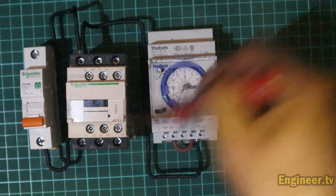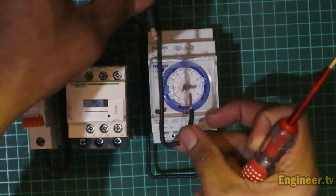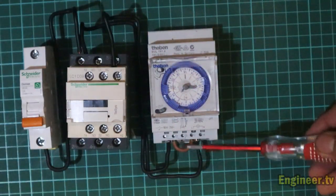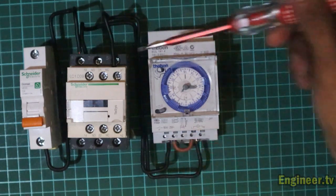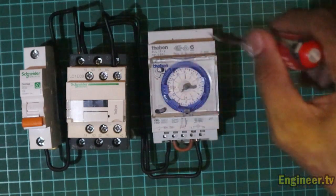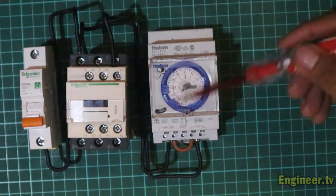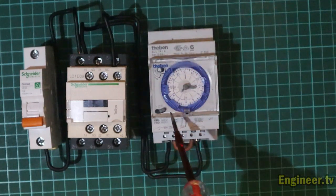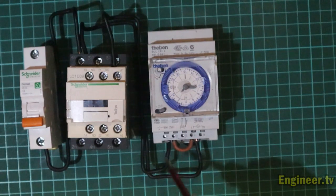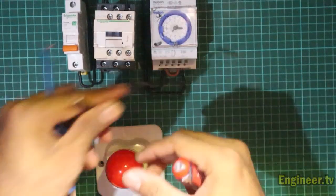Ini sudah kabelnya, sekarang kita plug-in. Oke, sudah siap. Dari nomor satu kontaknya menuju ke A1 untuk mendapatkan power ketika timer bekerja. Jadi ini disambungkan di normal open (NO) timer yang masuk ke A1, sehingga ketika timer bekerja dan mengubah kontaknya, maka dia akan menggerakkan kontaktor tersebut.